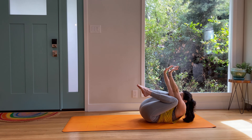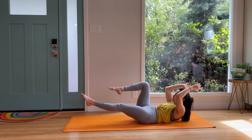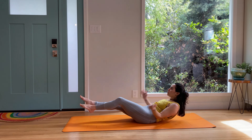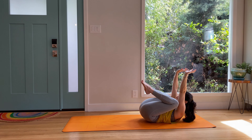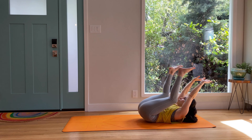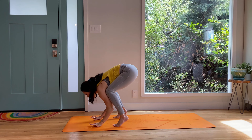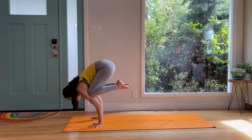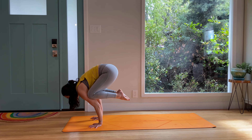And then crow pose — hold it here, three, two, one. One more set — flying crow right, low boat, flying crow left, low boat, double. Can we rock to the feet and do crow pose on the feet? Momentum, land. Keep the knees into the armpits, shoot the energy forward, float up. Option to swing the hips up, push the shoulders down. Chaturanga, up dog. Exhale, downward facing dog.